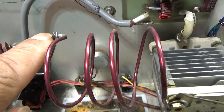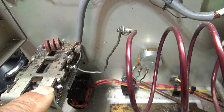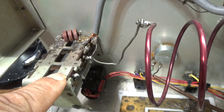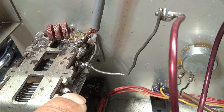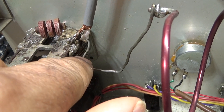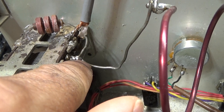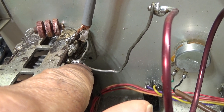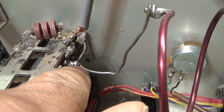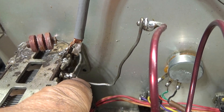Those four turns go into the load cap. The load cap is basically a three-section capacitor — you've got one section with nothing on it, and these two are tied together. So it's actually only using two sections of the load capacitor, because for 10 and 11 meters you only need two of these. As you go to 20 meters, 40 meters and beyond, you need more coil and more capacitance.